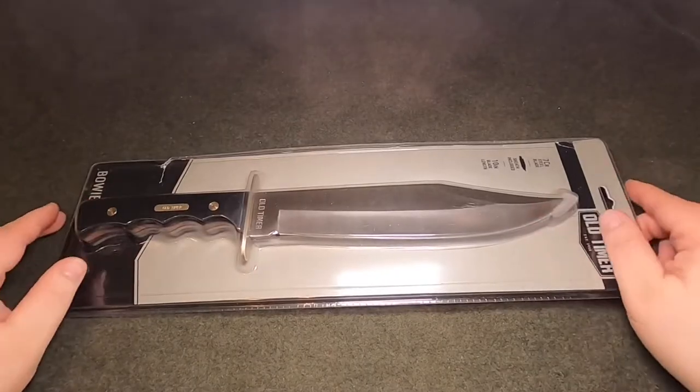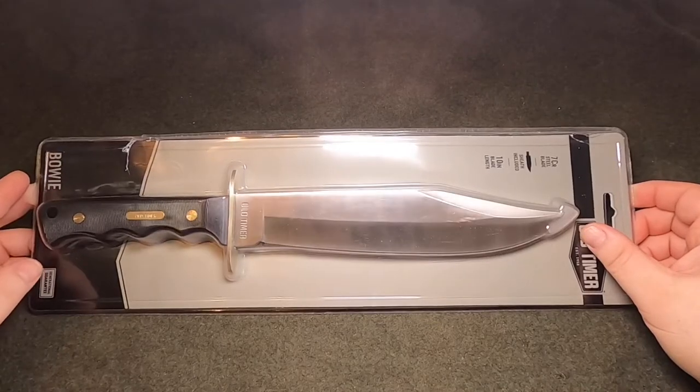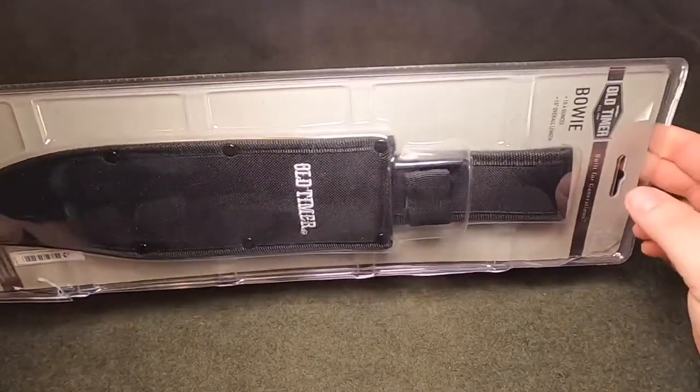I'll also try to find a link to put in the description below where you can pick it up online somewhere. There's the packaging — I'll have some stills that have a little better picture of the packaging if you want to check that out.